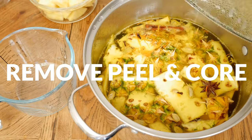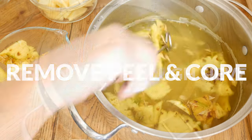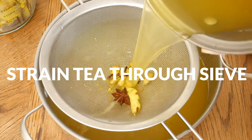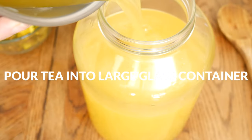When your tea is done steeping, remove all of the pineapple peels and the pineapple core. Then strain the tea through a sieve to remove any remaining small pieces and spices. Pour your tea into a large glass container.